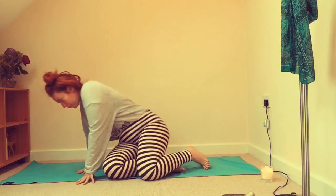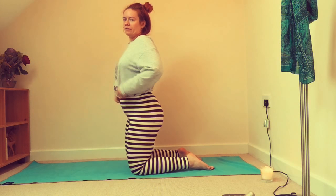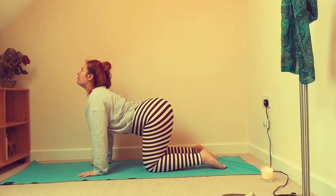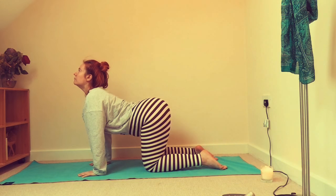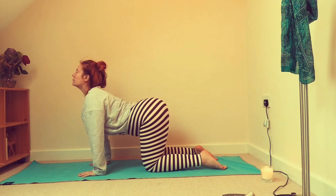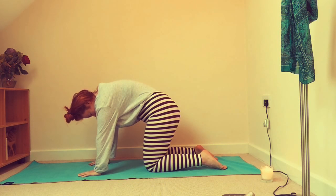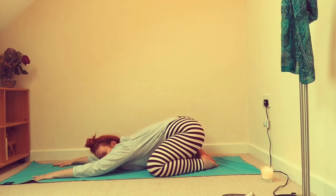We're going to come onto our hands and knees — a few more cat-cows. Inhale, and exhale. Then bring it to a wide-leg stop, lift up, touch the toes, and gently come back down into child's pose.